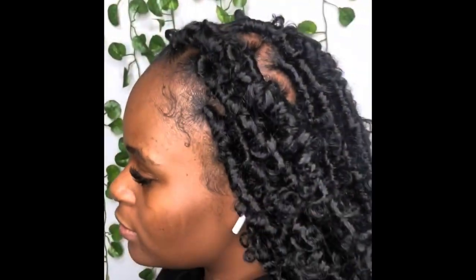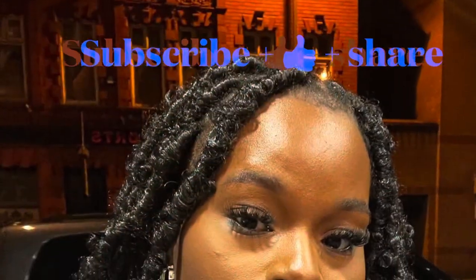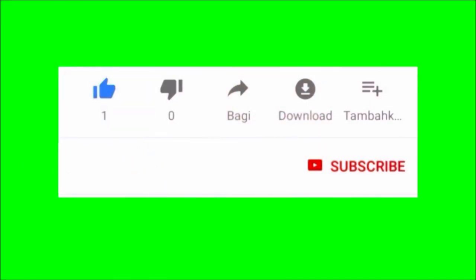Thank you for staying to the end of this video — I really appreciate your time. If you like what you see, please give it a like and share it with friends, sisters, and anyone finding it difficult to achieve styles with short hair. If you haven't subscribed, please hit the subscribe button and turn on the notification bell. Take a look at those butterfly locks after one month — she literally sent me a message saying she still loves her hair. Thank you for subscribing and liking — see you in the next video!